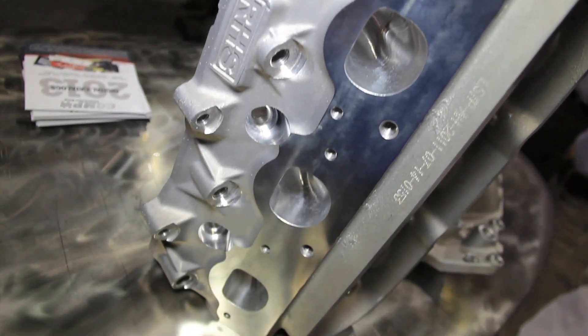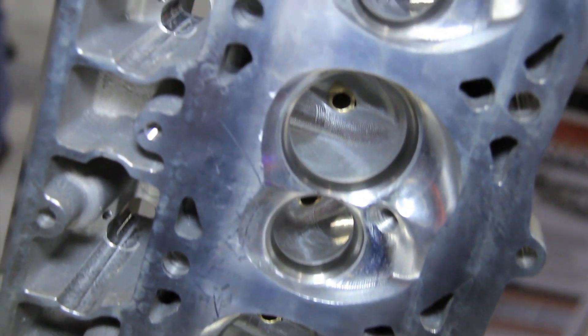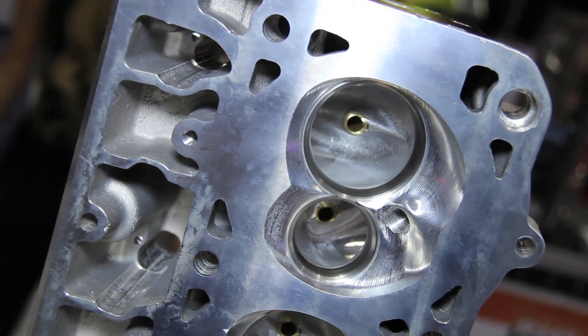We can move on into the cylinder heads because you guys have some new configurations. The LS engine platform has really taken off in the whole industry. We came out with our LS block about three years ago with the ability to go to 502 cubic inches. We came out with an LS7 cylinder head to complement that, but we needed to come up with something that offered a lot more airflow and a lot more runner volume. We came up with our big port cylinder head, which features a 300cc intake runner. What exactly are you guys doing to test these and make them a really high-flow head?